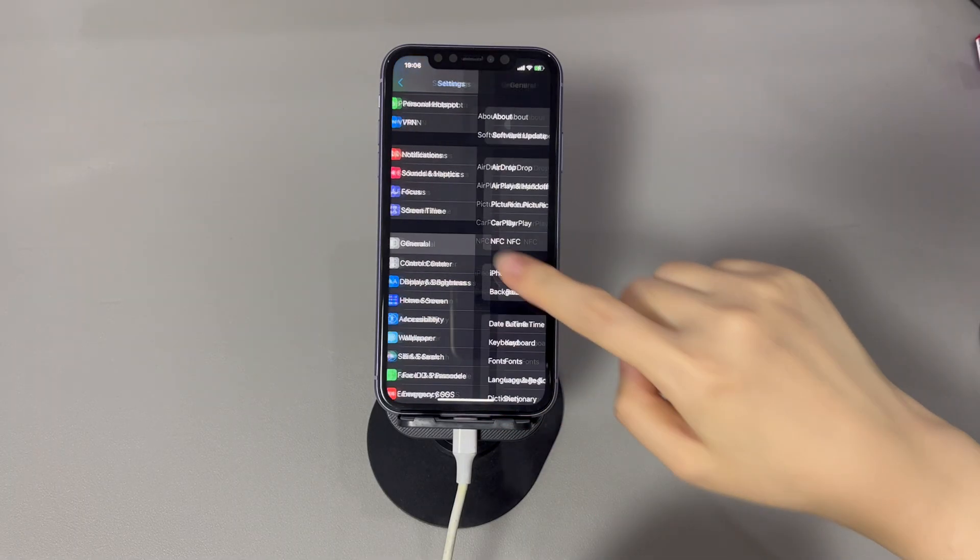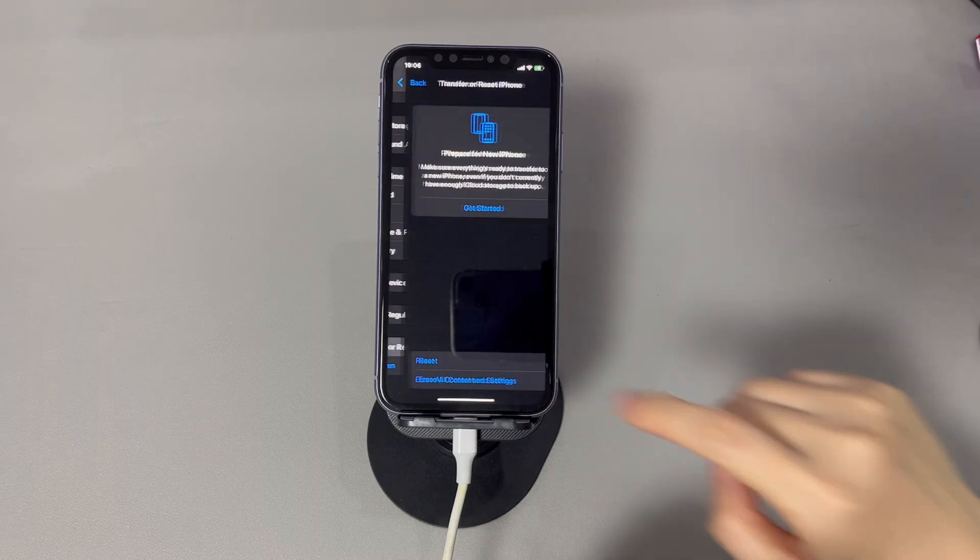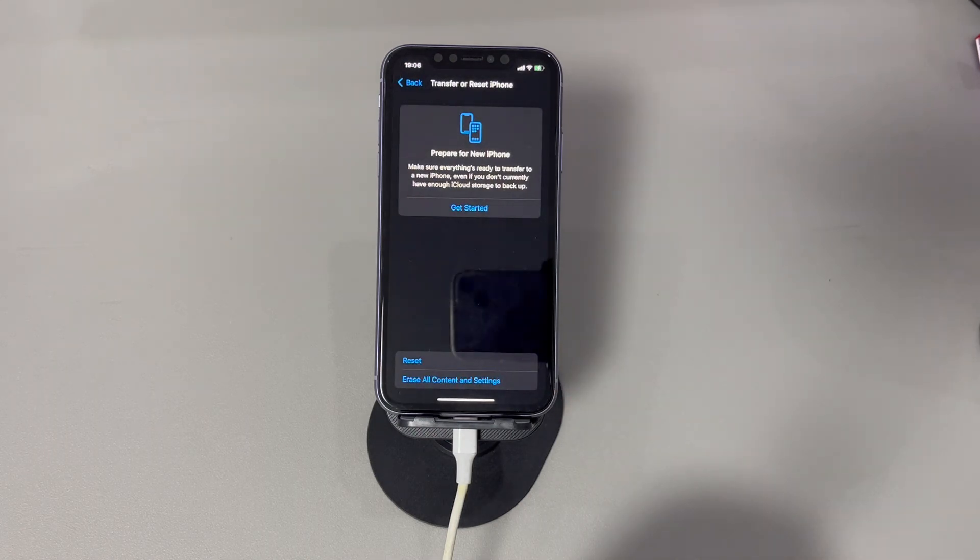Tap Settings, tap General, scroll down and choose Transfer or Reset iPhone, then select Erase All Content and Settings and continue the process to complete the reset.